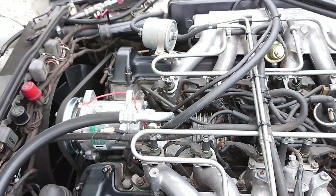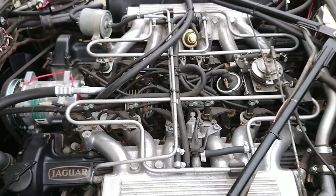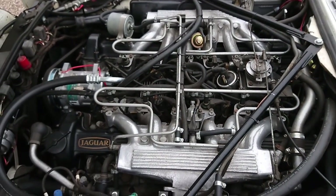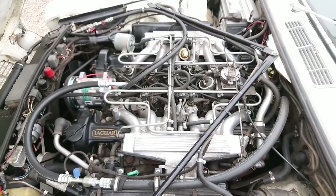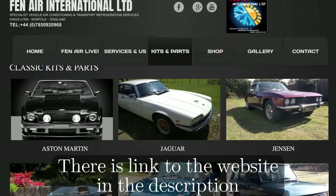For most part it works really well, and this system has been really great so far. The whole system is made by Fenn Air — I'll be showing their website now and there'll be a link below where you can order it. It's a custom-made system for these V12 engines, and they do make custom systems for a lot of other cars as well.